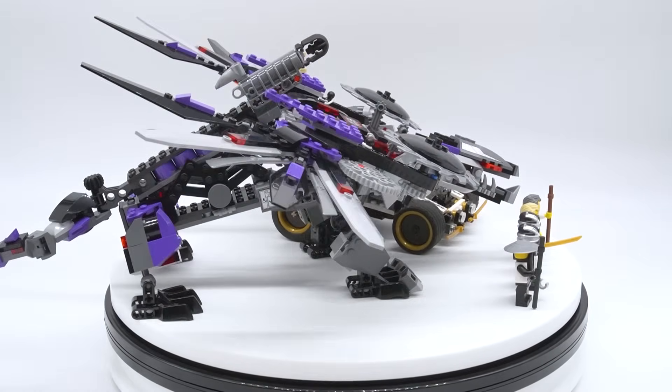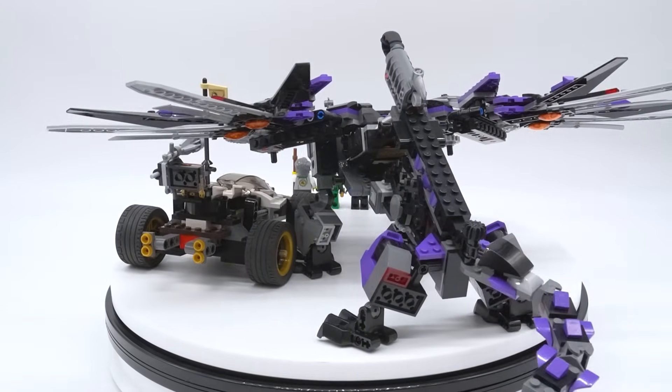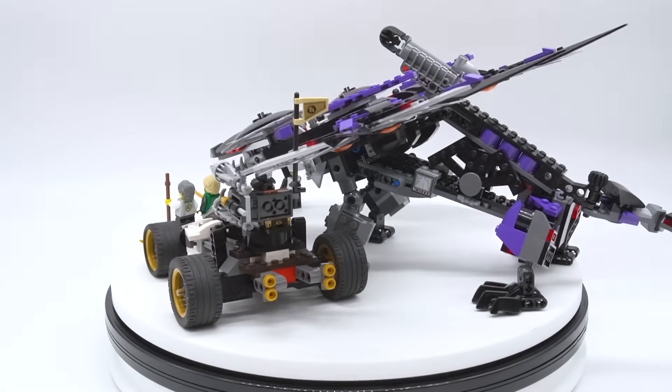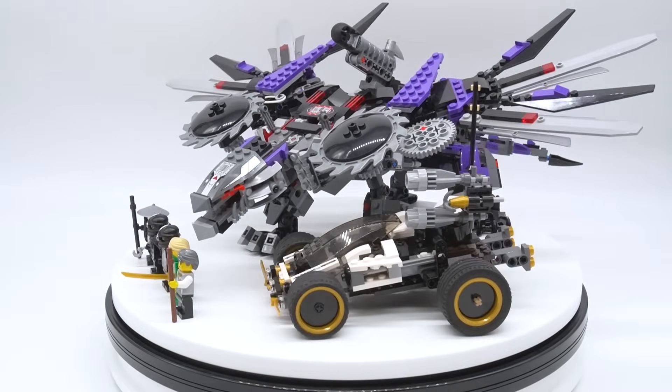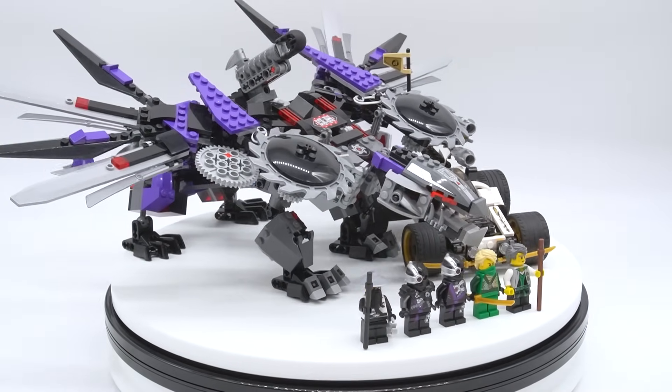It could be any set from 2011 to 2018, and while I don't have them all, I do have a lot of them. So let me know which one you want to see most, and it might just be selected for the next Ninjago Throwback Review. If you want to see which reviews I've already done, I'll have a full playlist linked in the description and the pinned comment of this video. But now, with all that being said, let's get into the review.